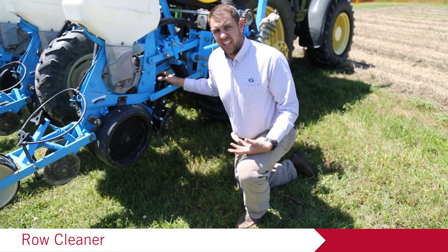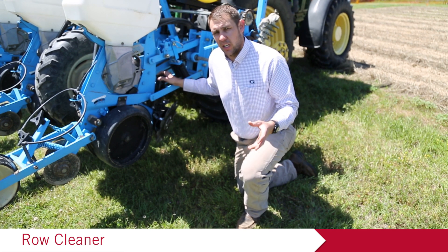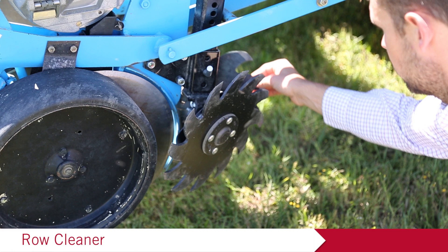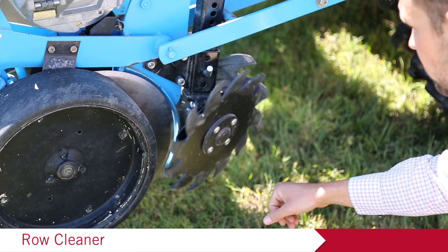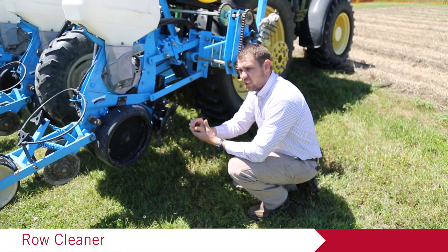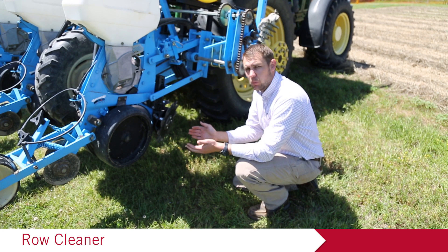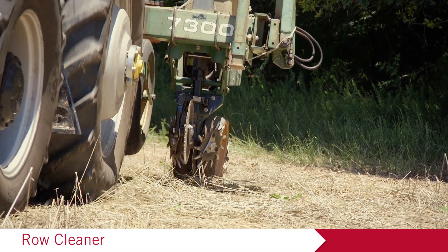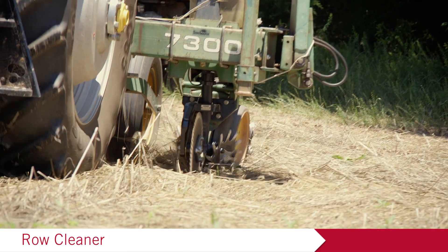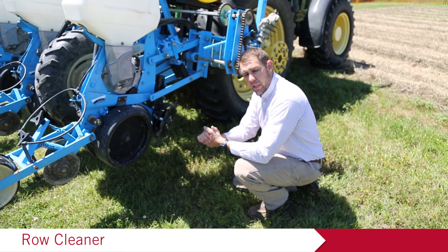The next add-on component when planting into a conservation tillage or heavy cover crop is row cleaners. These are a spike build type — there are many different types available on the market. We want to set these just where they're barely touching the top of the soil, moving residue but not moving soil. If they're digging so deep that they're moving soil and creating a trench, that's too deep. We just want them to move residue out of the way and spin opposing each other to push a clean trench so we can prepare the seed bed.